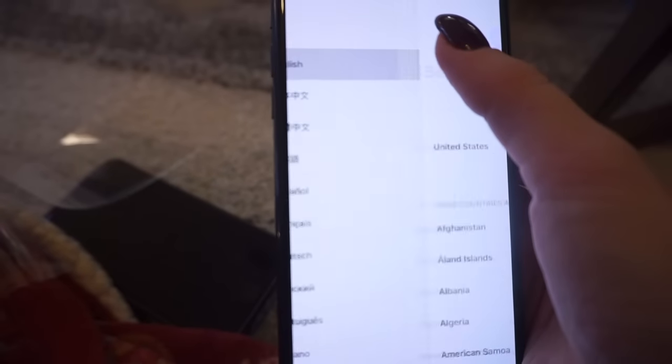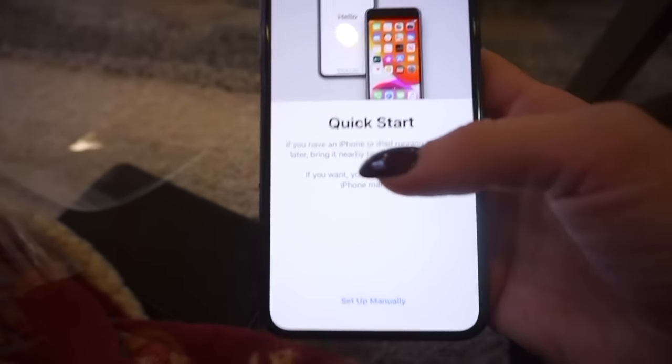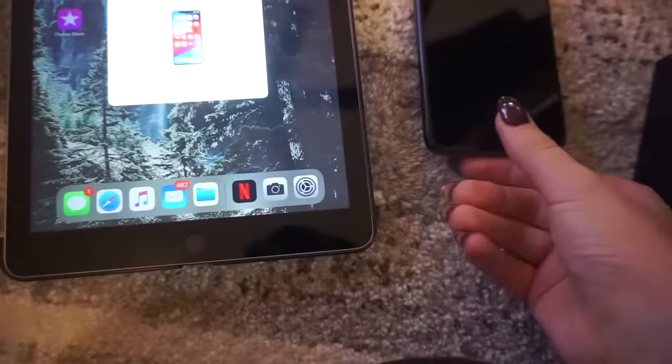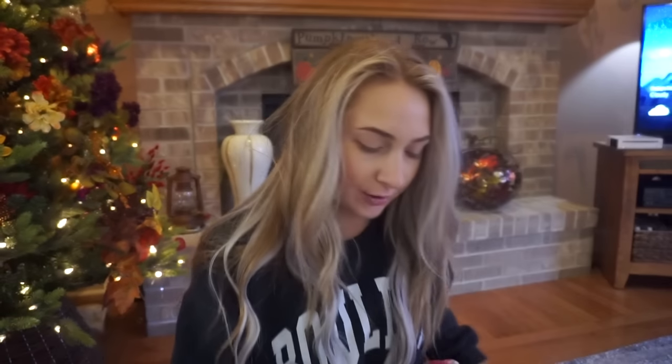Setting it up — English, United States. I went ahead and put my iPad over so it's connecting. While that's activating and setting up, I'm going to show you guys the phone case I ordered.